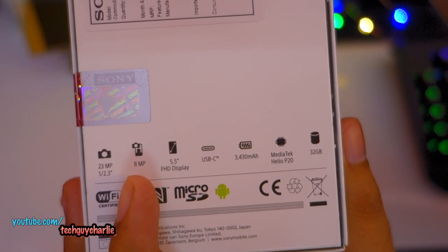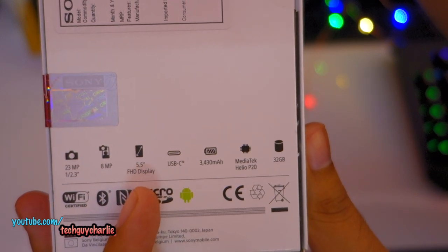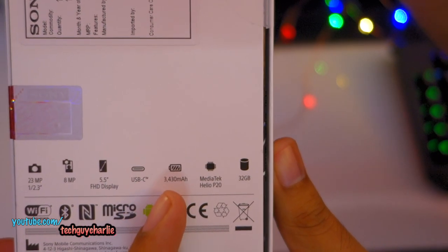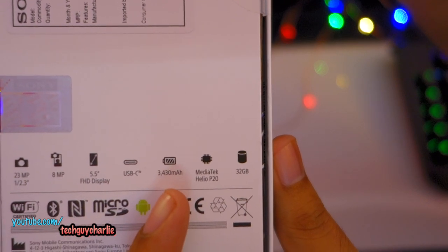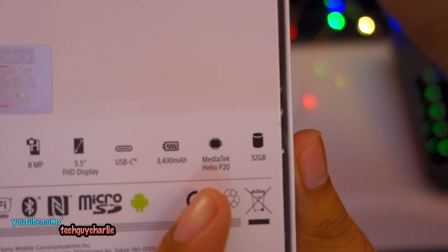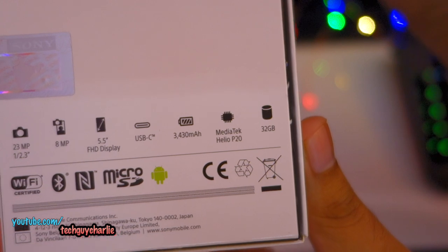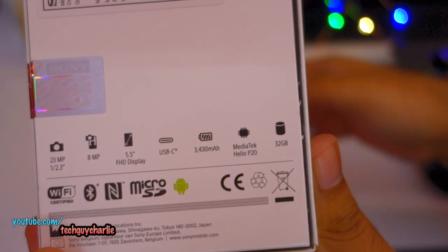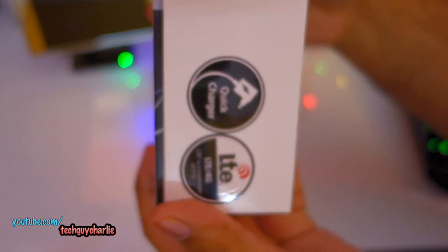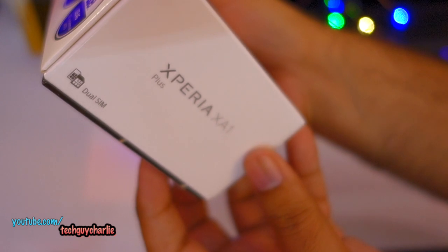There's an 8 megapixel front-facing camera with autofocus, a 5.5 inch full high definition display, USB Type-C, and a huge 3430 mAh battery — bigger than the one which comes with the Xperia XZ Premium. Powering the phone is the MediaTek Helio P20 chipset paired with 4GB of RAM and 32GB of internal storage. It also supports VoLTE and LTE bands.